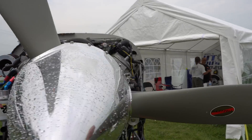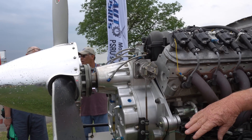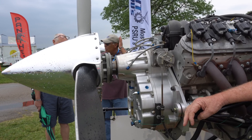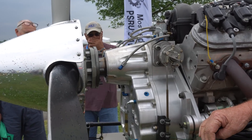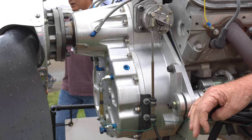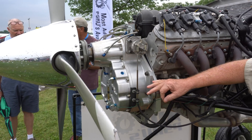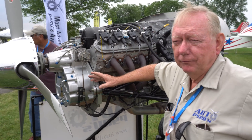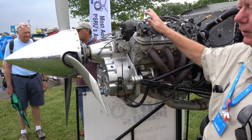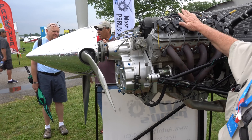It's using straight cut gears in an aluminum housing - CNC case, straight cut gears. We have a company that builds our gears for our specific application - an aircraft gear company up in Illinois. They make gear sets for us. It's a 1.667 to 1 gear reduction, so 4,000 to 4,500 on the engine gives you 2,700 on the prop - right where the prop wants to run, right where the engine wants to run.